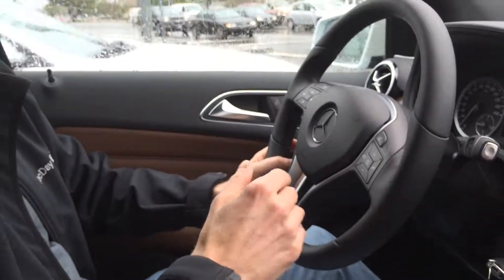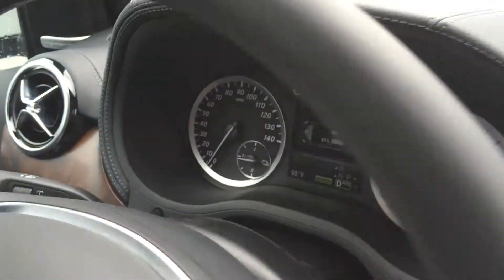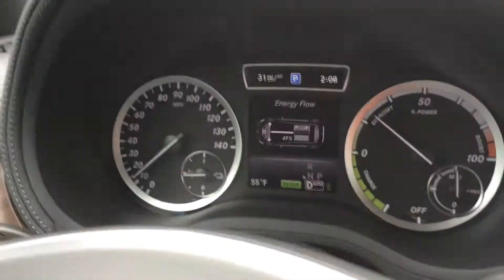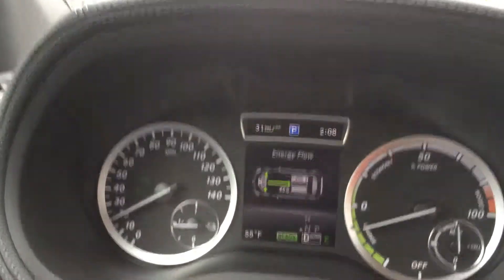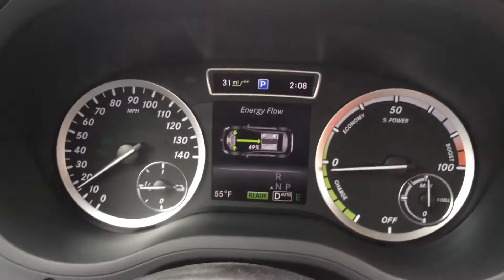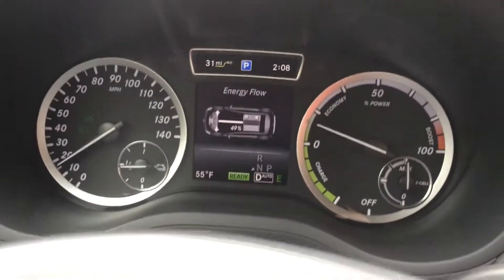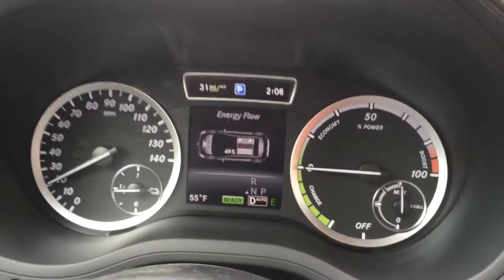Is there good visual aids to tell that you're driving in the most power efficient manner? Absolutely. So we have this large power meter here which will go into the plus or boost range if you hit the pedal, and then it will go back into the charge mode when you apply the brakes slowly and regen energy. Your goal is always to stay on zero or underneath in order to regen as much energy as possible.